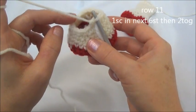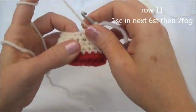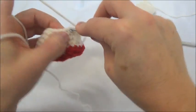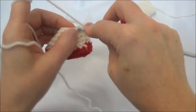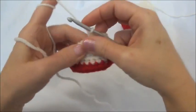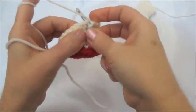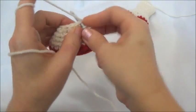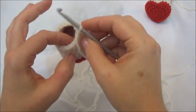Row 11 is one single crochet in the next six stitches and then crochet two together — repeat around. When you land on the marker, you should be crocheting two stitches together. So one in the next six: one, two, three, four, five, and six. And now crochet two stitches together. Now repeat that one more time, and when you land on the marker you should be crocheting two stitches together. Finished row 11, and now we have 14 stitches around.